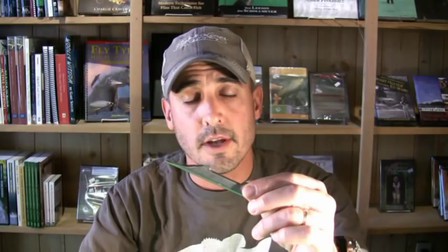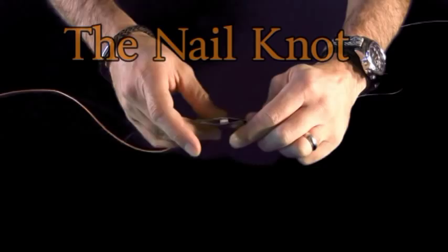What I'm going to do is take the backing first and thread the backing over the top of the tie fast tool into this little groove here.